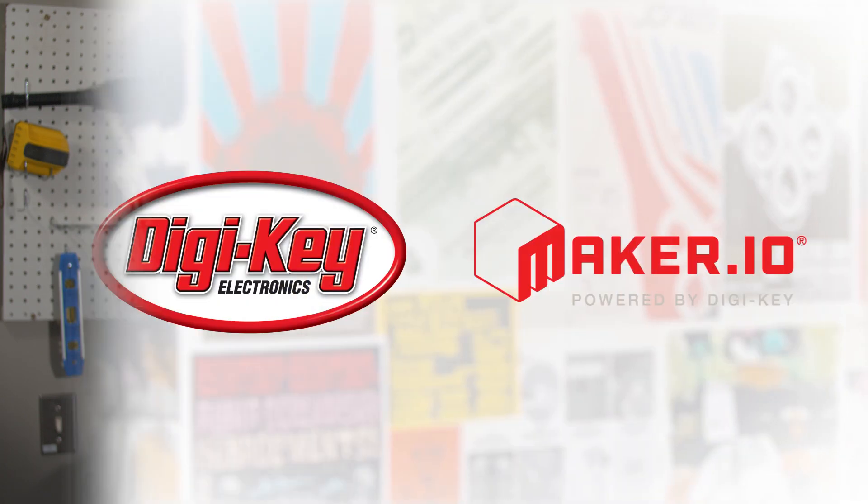And that is gonna do it for this week's show. Thank you so much for watching. If you enjoyed it, leave us a comment, give us a thumbs up, and sign up for the Maker Update newsletter so you never miss a show. Big thanks to the folks at Digikey for making this show possible and having all the parts we need. Take care, we'll see you soon.